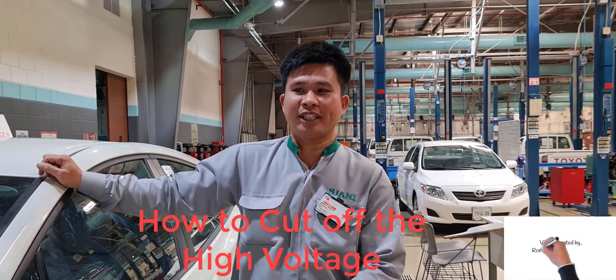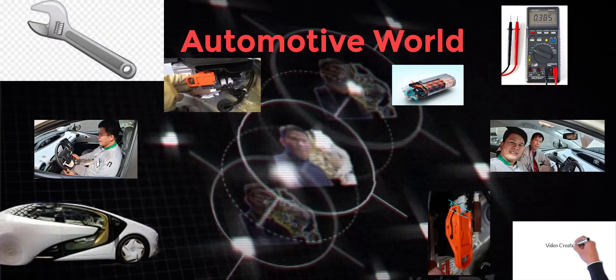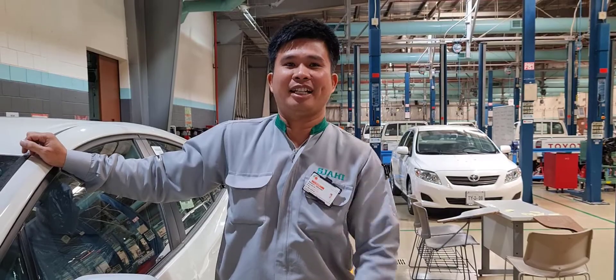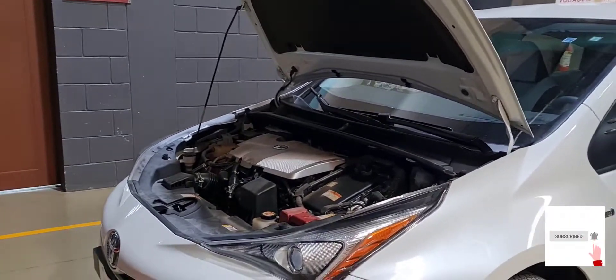Hello mga Kadodong, welcome back. Today I will demonstrate how to cut off the high voltage of a hybrid car — fifth generation. This car is pre-used. So let's start.